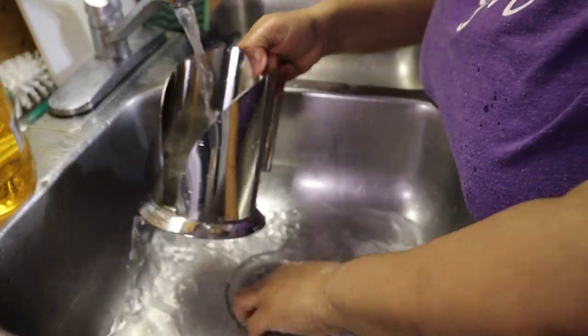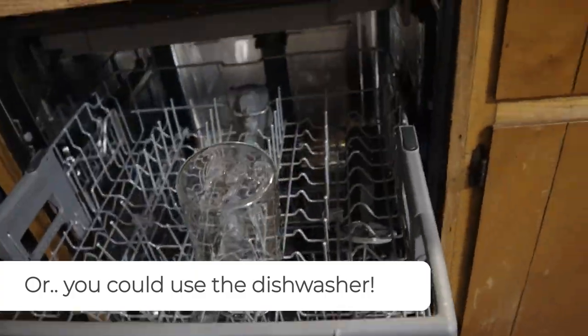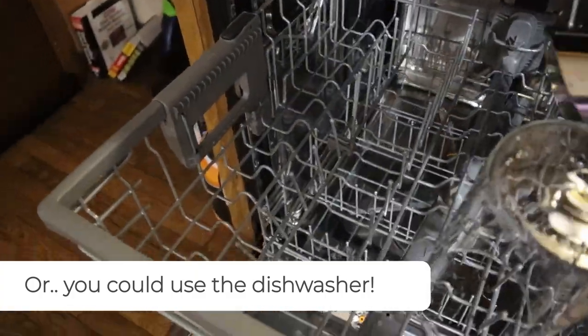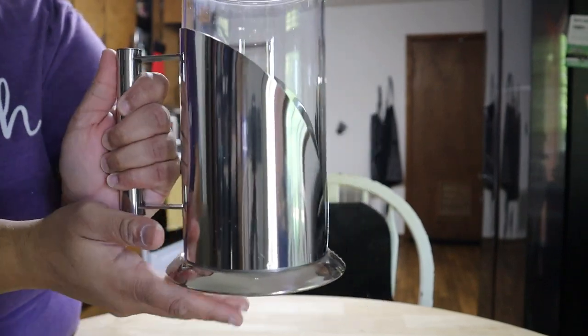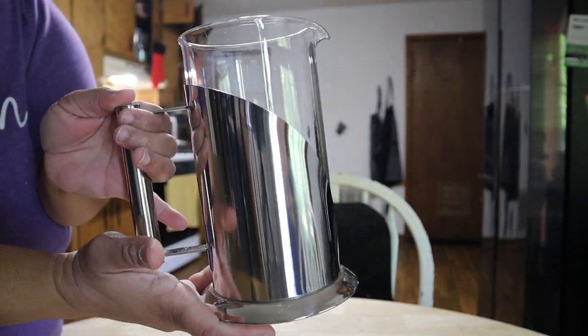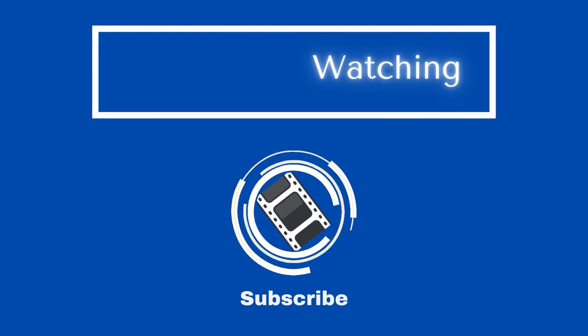There is another option available — you can also use your dishwasher. This unit is dishwasher safe, so you can wash both the stainless steel base and the glass carafe. And as you can see, there you have it: a beautiful, clean glass carafe. Make sure you check out the next video for more help.